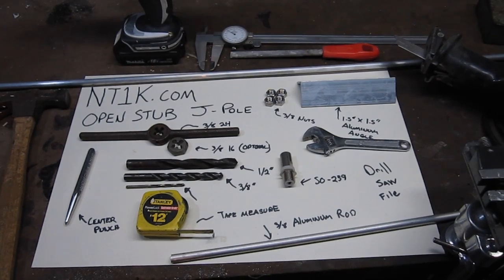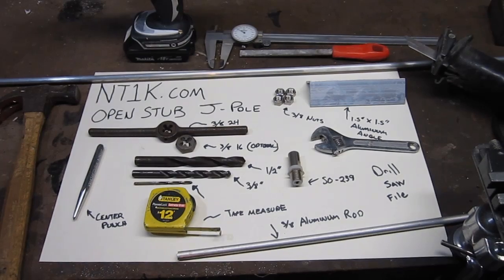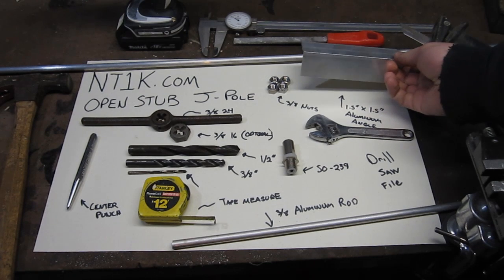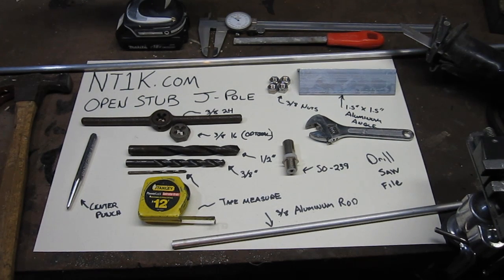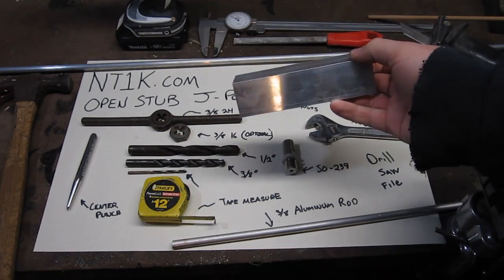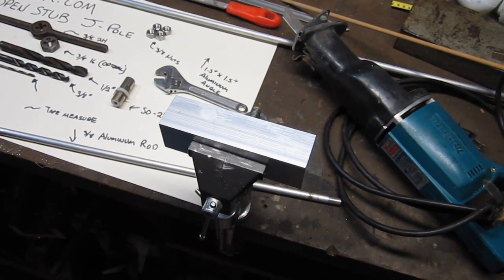It's not the best way of doing it but it will get the job done and it will make a functional dual band antenna. We're going to get started by laying out the aluminum angle. If you go to nt1k.com and search for JPO you will find a blueprint showing exactly what you need to do. I already cut the angle down to the five-and-a-half inches it required.